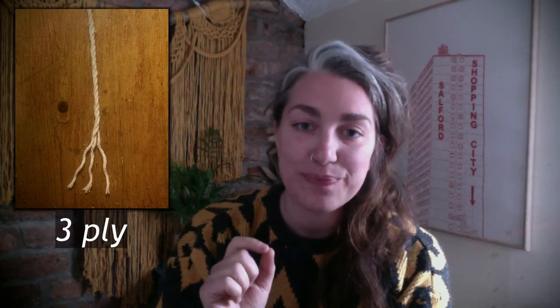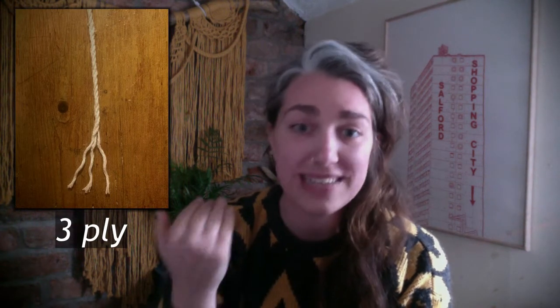So let's start with the types of cord. First up is three ply — this just means that it's three strands of cotton woven together. It's super structured, which makes it a really great beginner cord, because if you make a mistake — which we often do at the start — you can unknot it and re-knot it and it will still keep its shape. I find it's a really good staple one to begin with.